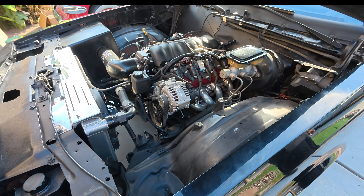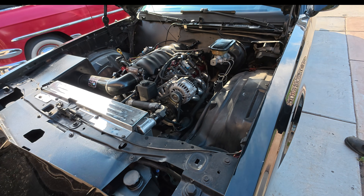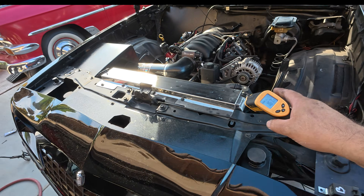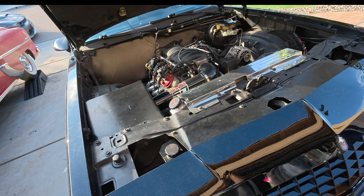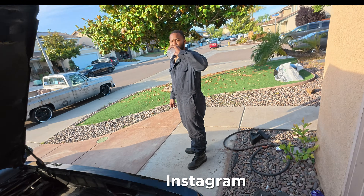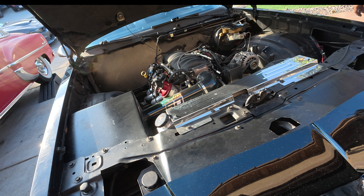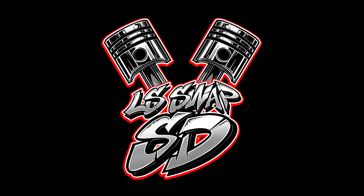Next up, we're going to go back to the dyno section. We're going to dyno this car with the new Doug Thorley headers that we put on a while back — we're going to see how much horsepower we made over the stock cast manifolds. So you guys make sure you stay tuned for that. As always, follow me on Instagram. Next video should be of the dyno session over at Darden's. Talk to you guys later.